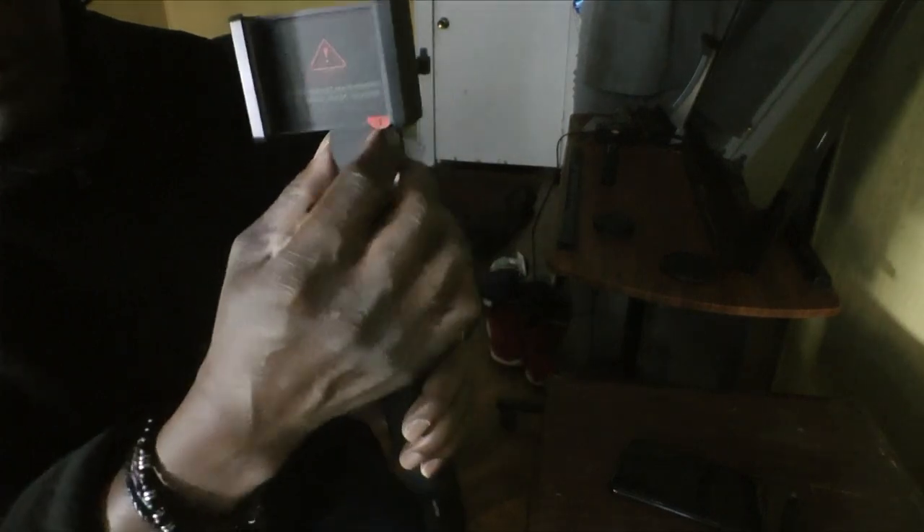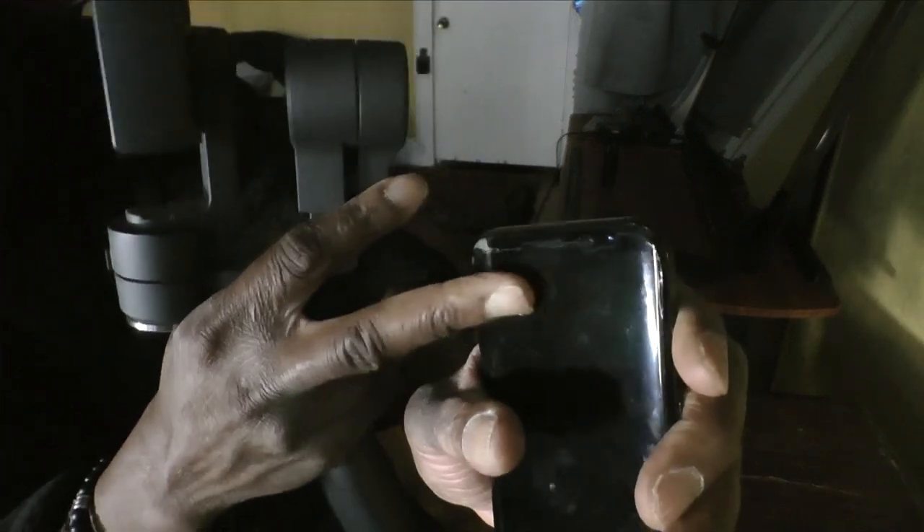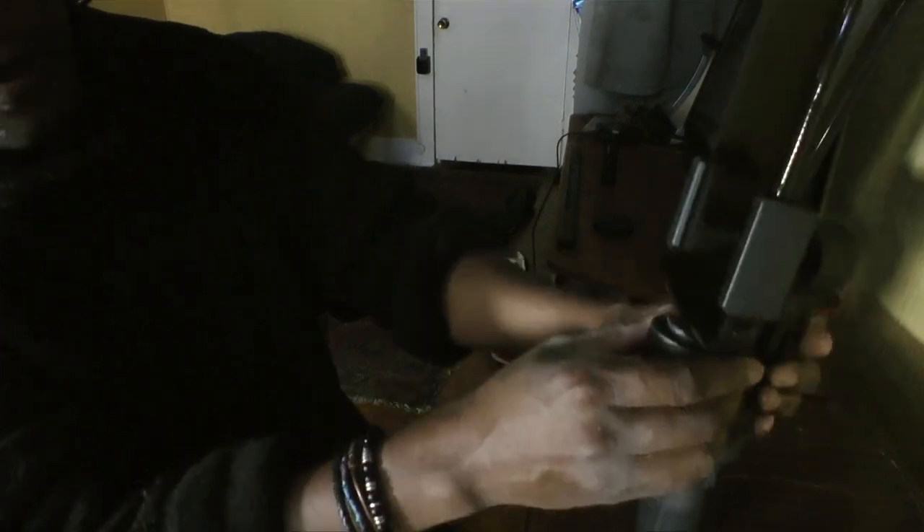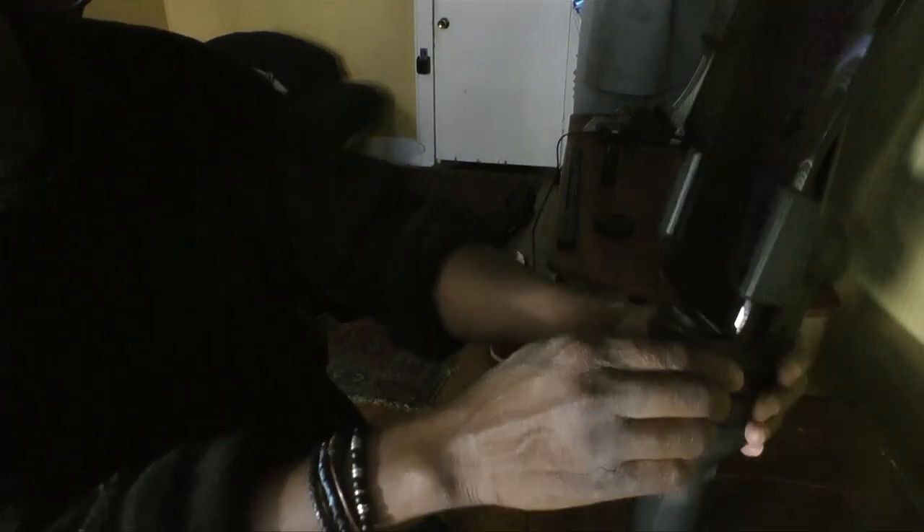To insert the phone, have the gimbal like this: this part facing down, top part facing up. Place your phone with the earpiece at the very top, then pry this clamp apart and fit the phone in — open it out so it slides in. This is a locked position right here but it can easily be unlocked just by doing that. Once in position it holds, and this locks — this is unlocked.